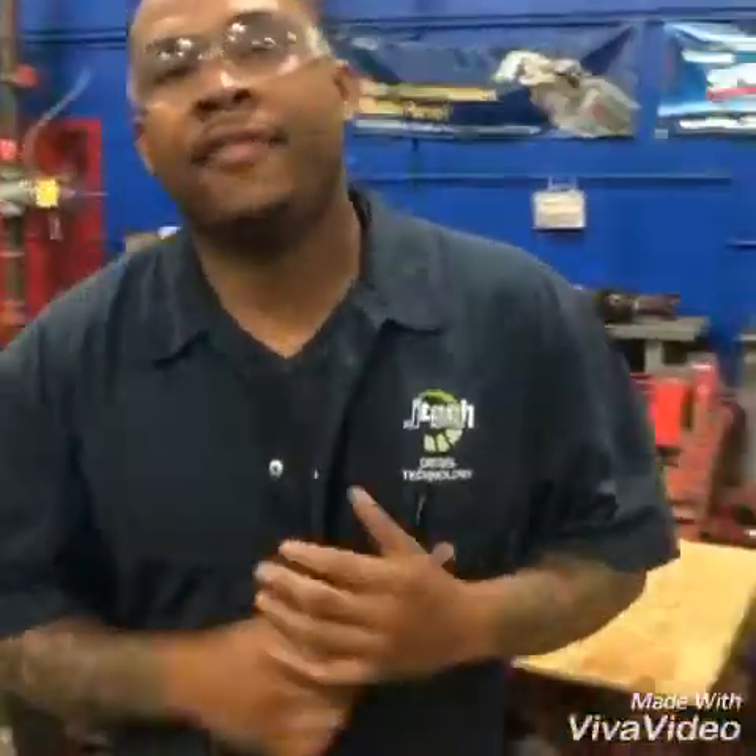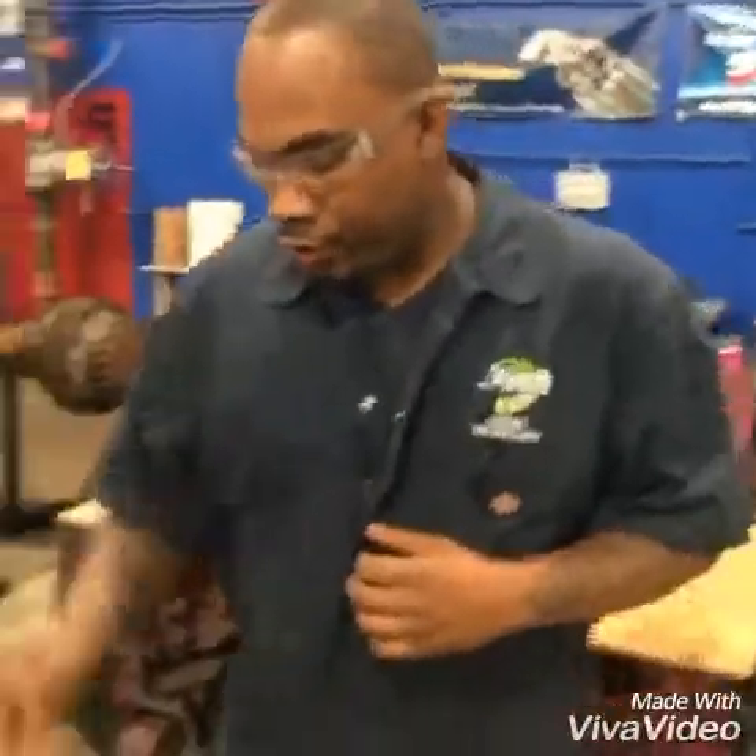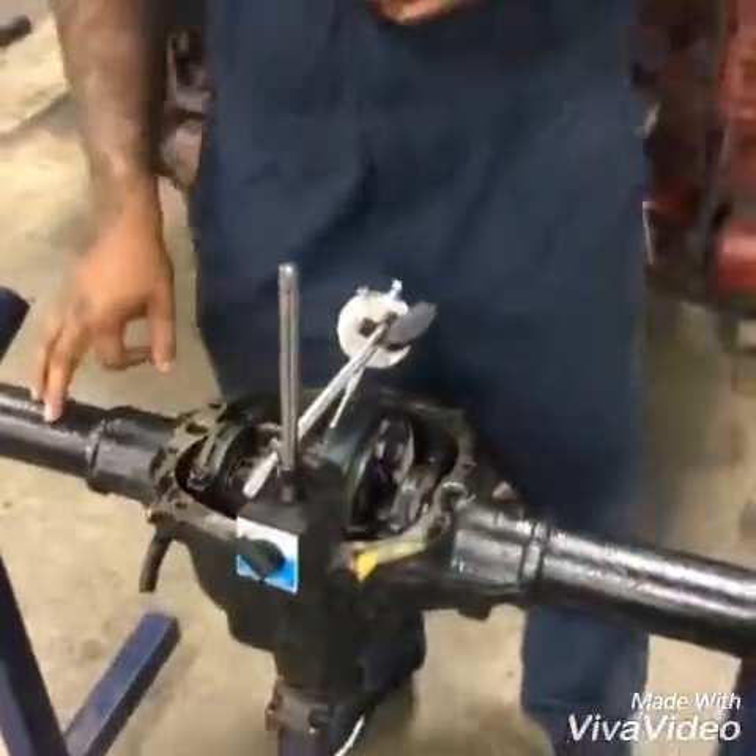Hi, my name is Brian King. Tonight's video we have a rear-end differential here, a drive axle. We're going to be going through pre-measurement — we're going to be checking our backlash, our end play, and our out-of-round right here.